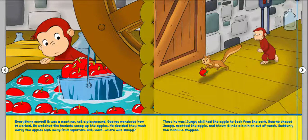Everything moved — it was a machine, not a playground. George wondered how it worked. He watched the buckets scoop up the apples. He decided they must carry the apples high away from squirrels. But wait — where was Jumpy? There he was. Jumpy still had the apple he took from the cart. George chased Jumpy, grabbed the apple, and threw it into a bin high out of reach.